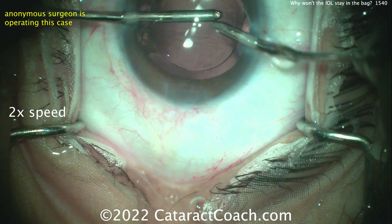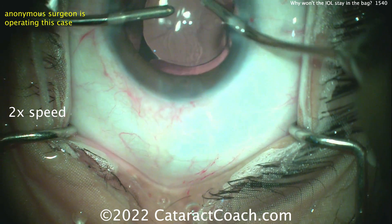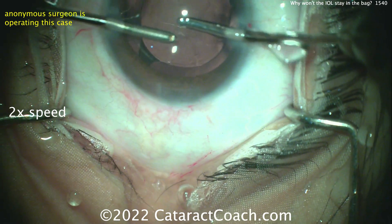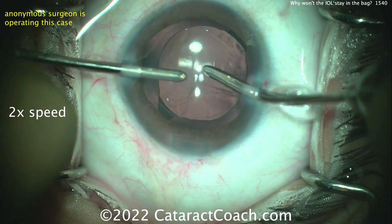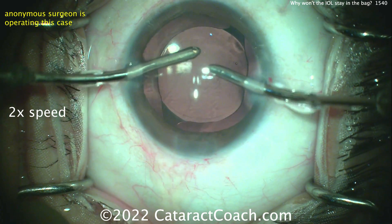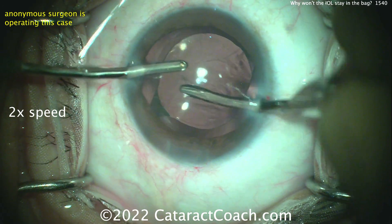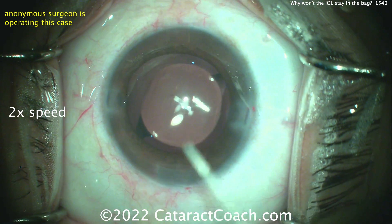We don't have any other history. You don't know if this patient had a history of, let's say, having a small eye, a lot of hyperopia, or a tight orbit. But look at the lid speculum — it's really cranked open here. If this is a small eye, say it has a 28-diopter lens, and the corneal white-to-white is a little on the small side, then maybe it's also a smaller orbit, and maybe you shouldn't have cranked the speculum so much. The lens wants to come up.